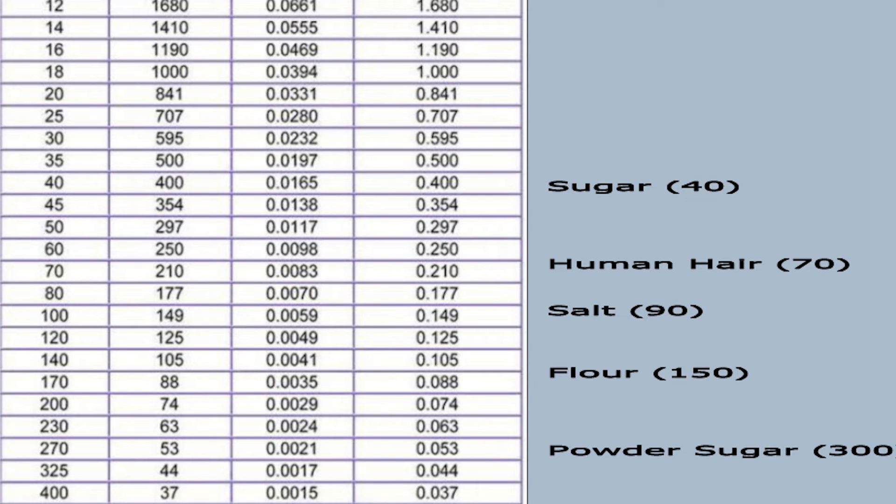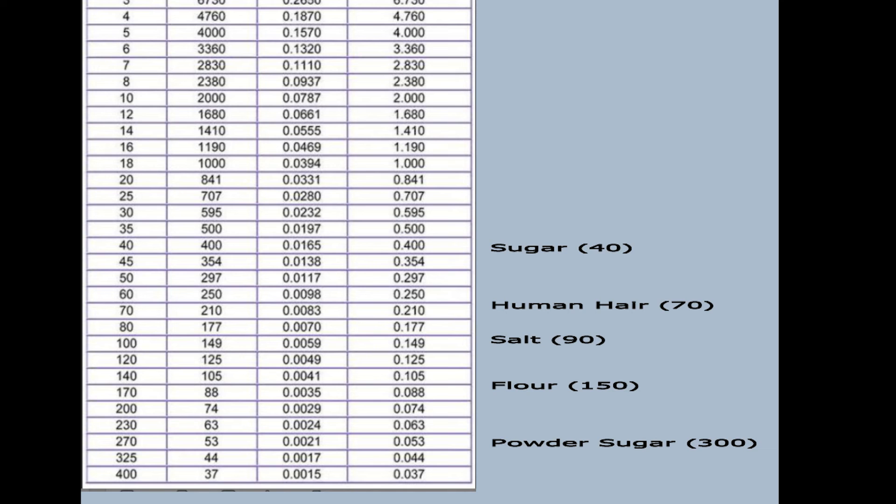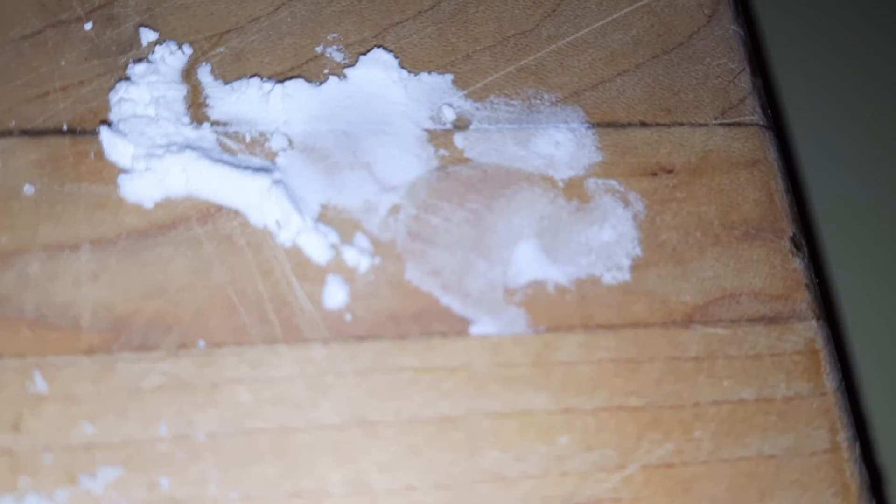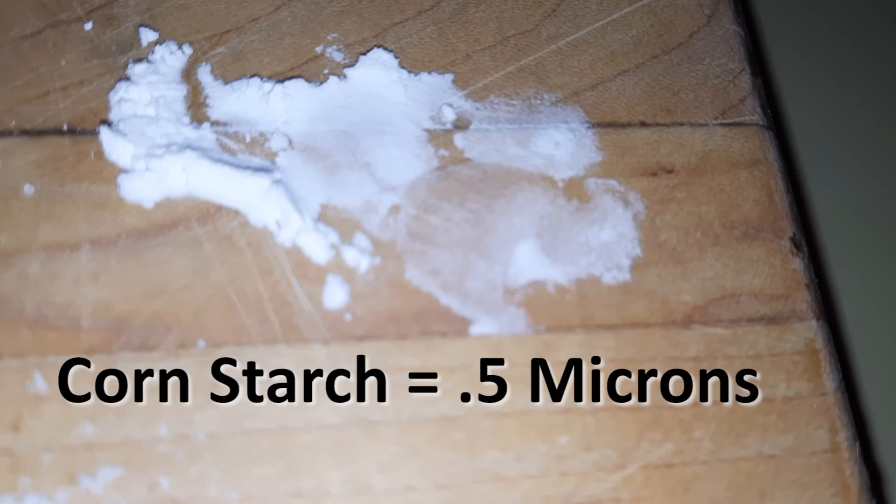Primer components lose their power smaller than mesh 400, though that exact number is also unknown. Now, 400 mesh is equivalent to 37 microns. Do you want to know what one micron or even a half a micron feels like? Just reach for a box of cornstarch.